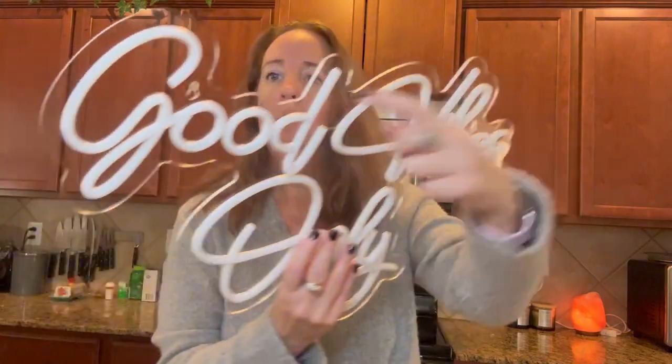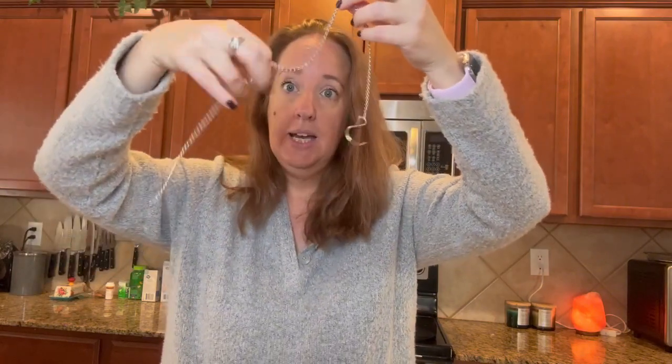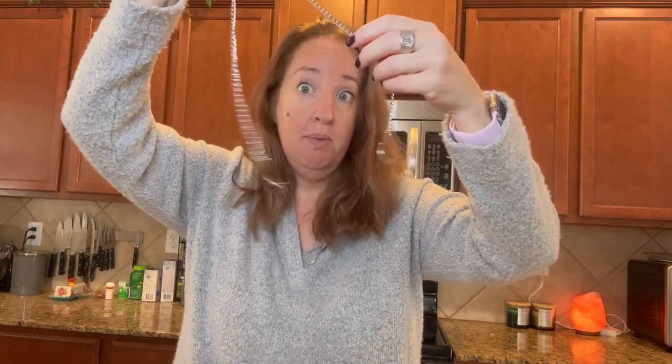There are two holes in the sign — one here and one over here — and you can hang it that way. It also comes with a chain, so you can put the two hooks where the holes are in the sign and simply hang it from a nail or whatever.